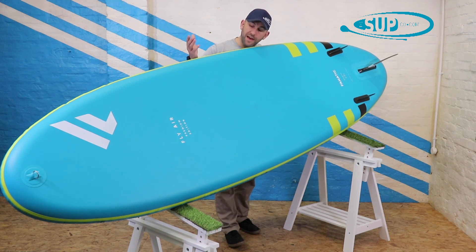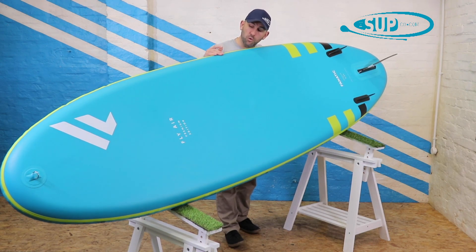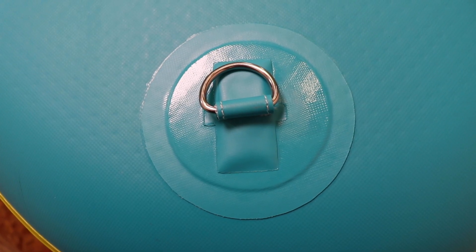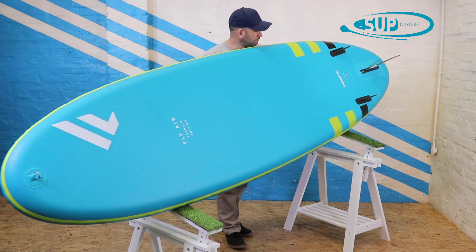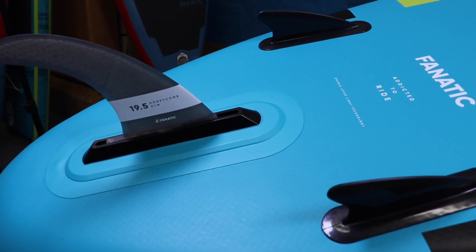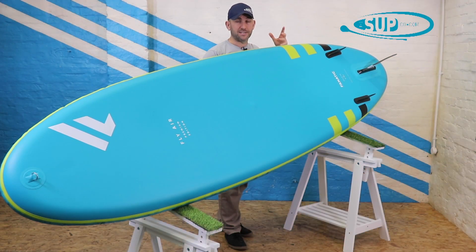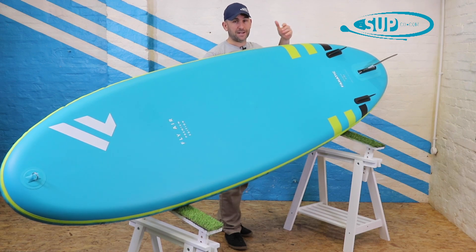Rolling the board over onto its rail, you can really see all of that width, and as it carries down over the outline shape it is very, very stable when on the water. There's another D-ring so you can attach it to a riverbank or secure it to the back of a boat. A really nice feature on all the premium boards is the thruster fin set-up — two smaller outboard fins that, particularly in small waves, provide additional grip and allow you to actually enjoy a ride on the wave back to shore.